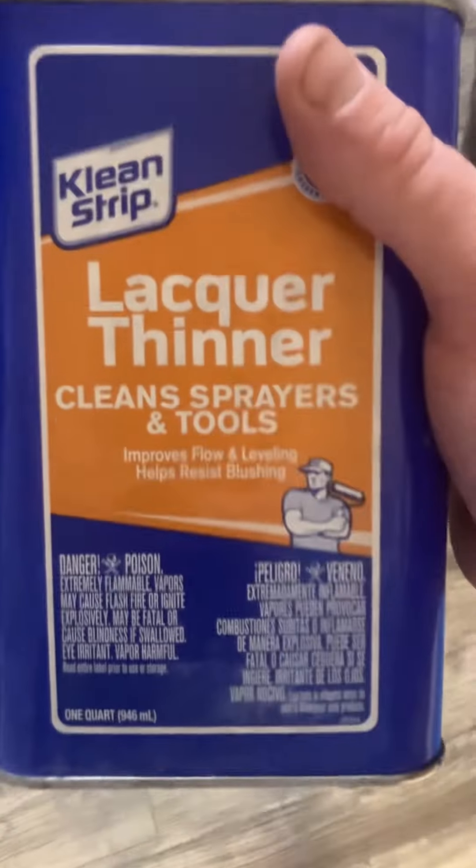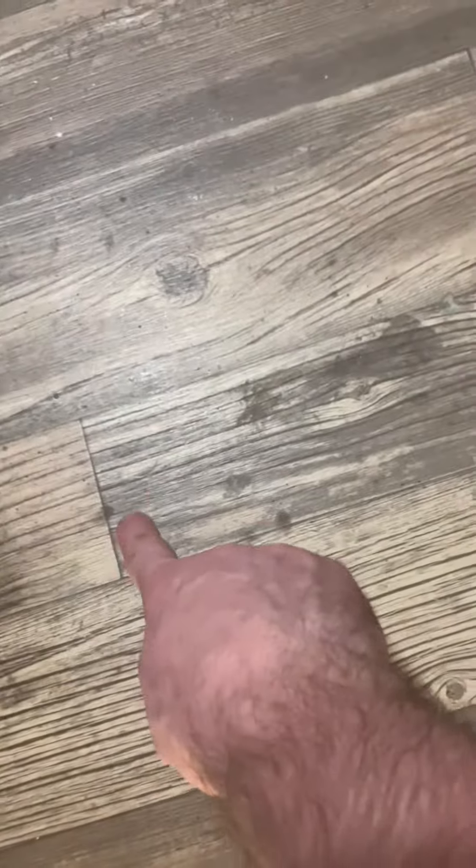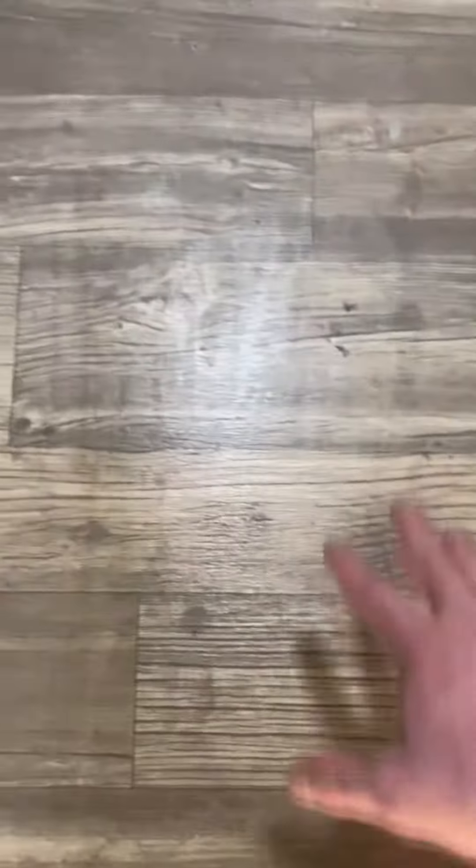So if you ever get your floor dirty, lacquer thinner cleans sprays and tools. This is all fiberglass resin and black spray paint that's gotten on the floor, so as you can see that spot right there.